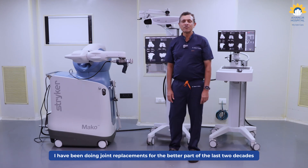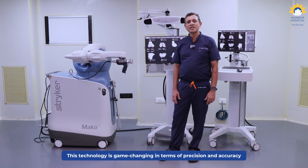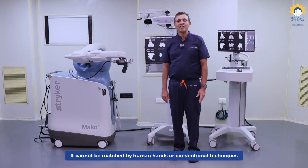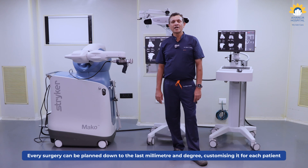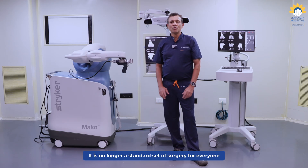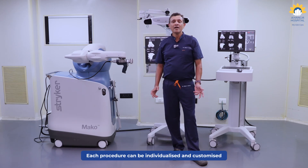I have been doing joint replacement for the better part of the last two decades. This technology is game changing in the sense that the precision and the accuracy is just unmatched. It cannot be matched by the human mind, hand, or what we have been doing by the conventional technique. Every surgery can be planned down to the last millimeter or degree, whereby customizing the surgery for each and every individual patient. So it's no more a standard set kind of surgery for everyone — it can be very much individualized and customized.